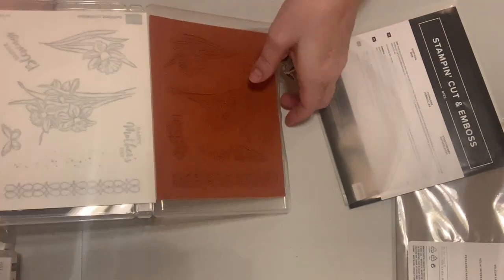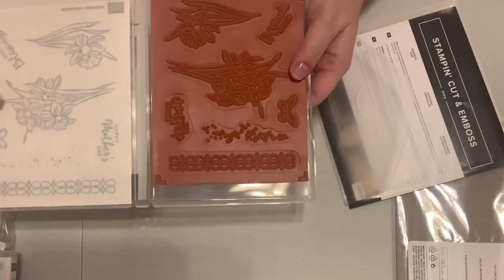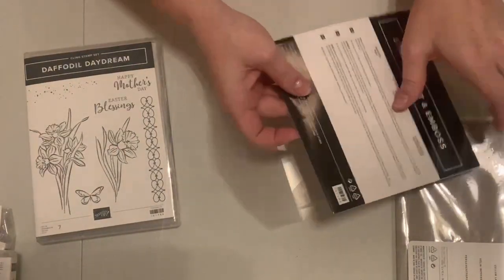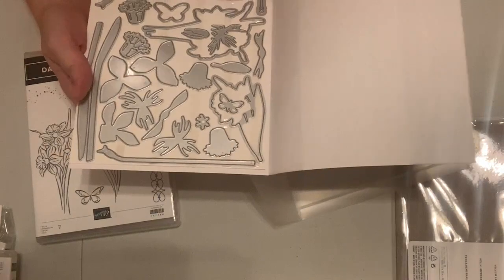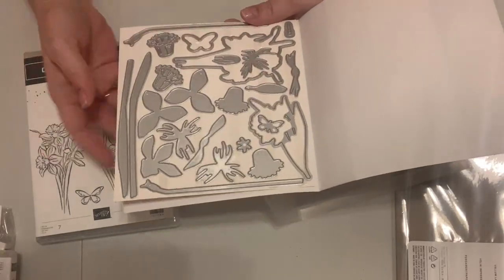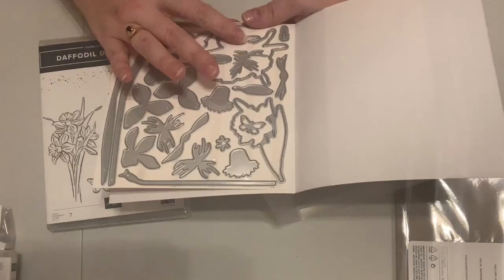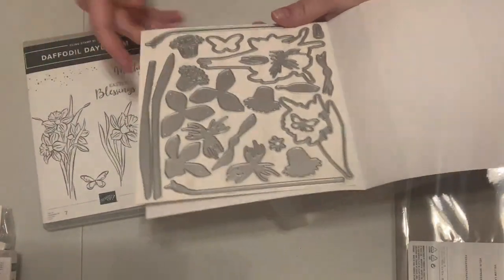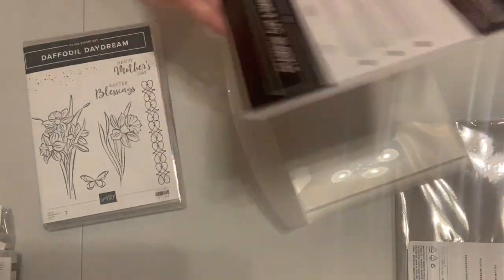I forgot to show you the Daffodil Daydream stamp set. It's red rubber and has 'Happy Mother's Day' and 'Easter Blessings.' Then there's a gorgeous set of dies to create a daffodil with only the daffodil dies — nice leaves and stems. It's not just for that though; you can also cut out both images in the stamp set itself, which is very useful. It has matching paper in the Sale-a-Bration section.